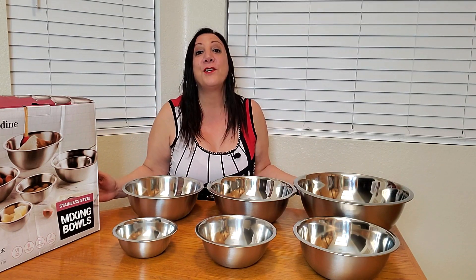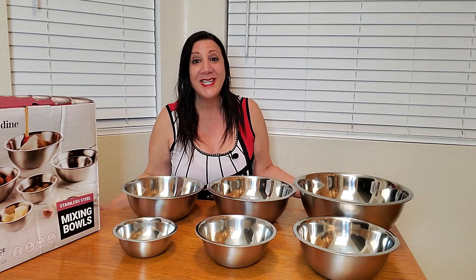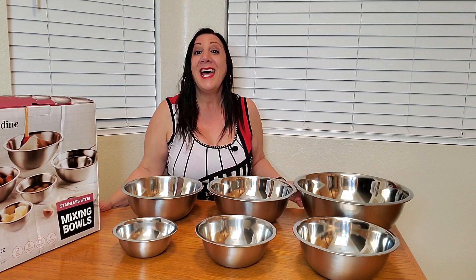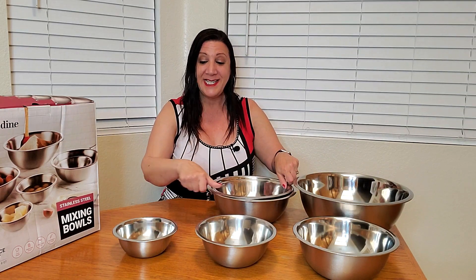This is great for so many things around the kitchen like baking and cooking, mixing and so much more. These are also great for storing because they nest right inside each other.